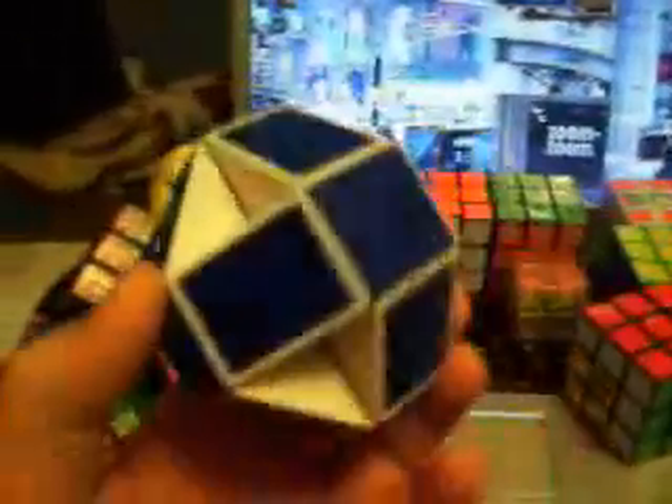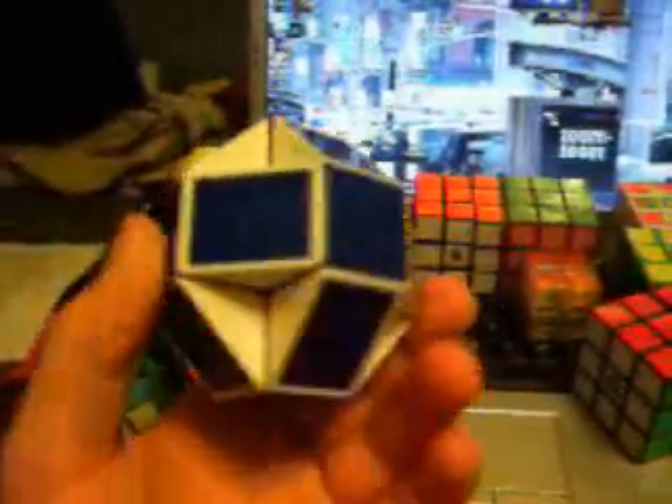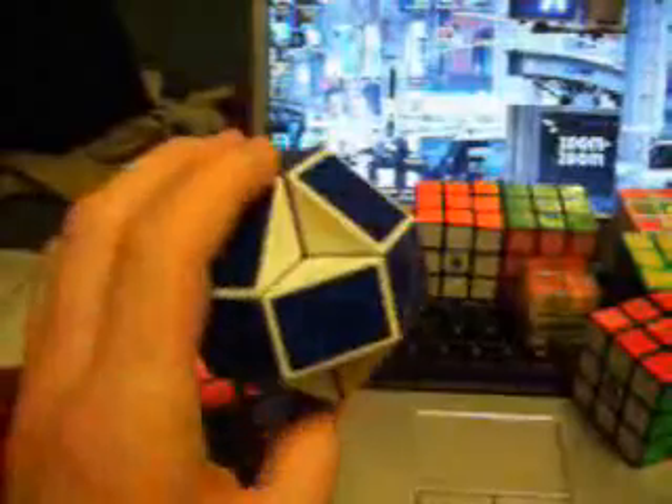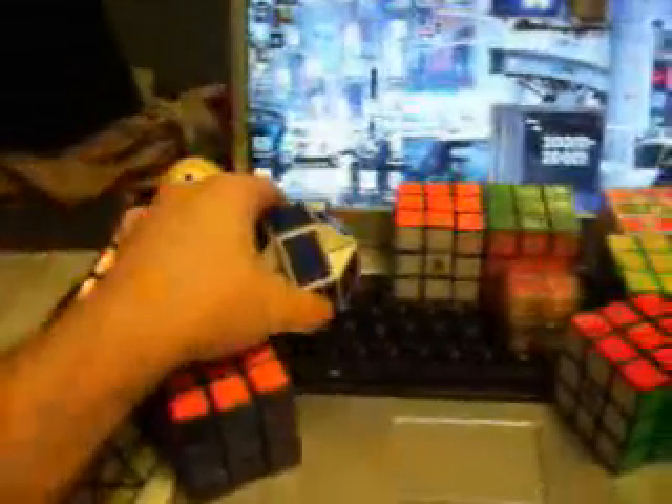This is my Rubik's Twist. I got this in Las Vegas at the FAO Schwartz there — I hadn't seen it anywhere else, so I thought I'd go ahead and buy it. It's kind of fun. You can get creative with it and do all sorts of things. I kind of leave it in this ball shape because it's cool — it's really symmetrical looking. It's also a fun puzzle to have.